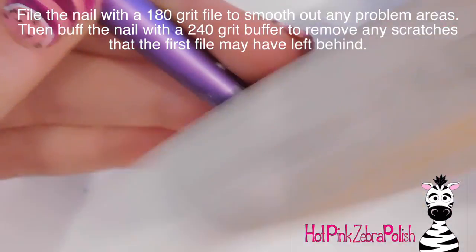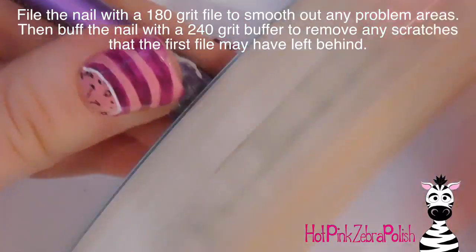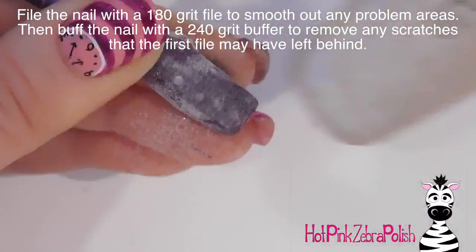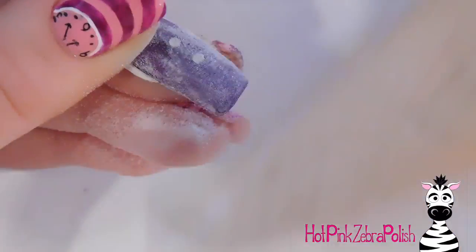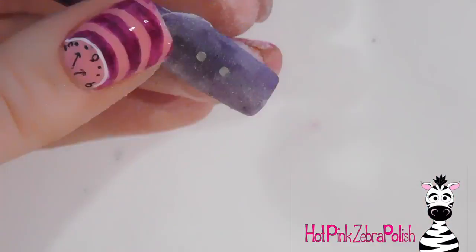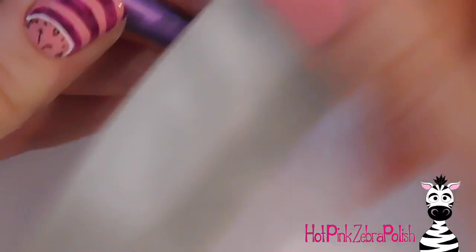Now I'm going to be filing the nail with a 180 grit file just to smooth it out. You cannot file all the way past where you want the magnets to be — it has to be at least as thick as the magnets. If you do file down to them, the acrylic is just going to pop off and you'll be left with the raw magnet showing, which doesn't really hurt anything but it does happen to me usually.